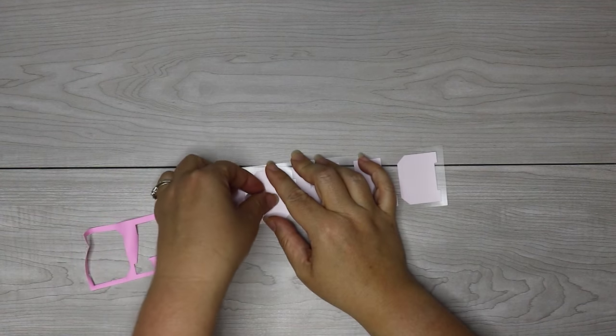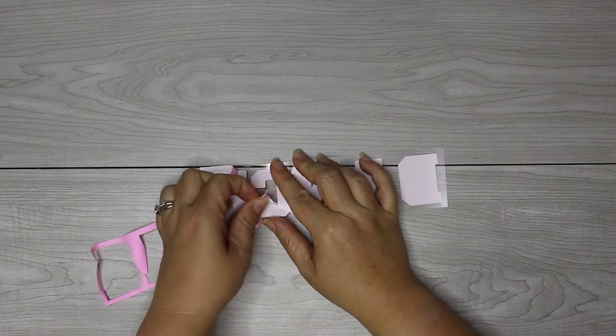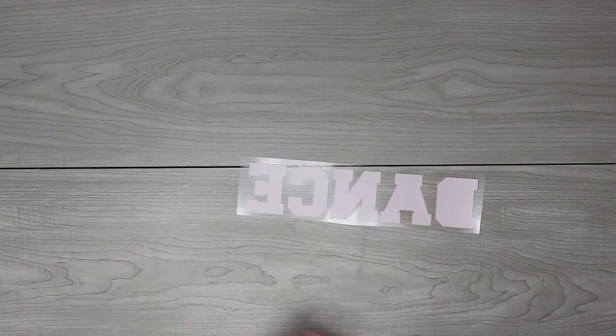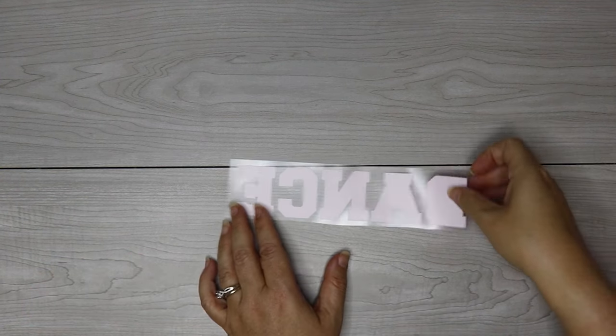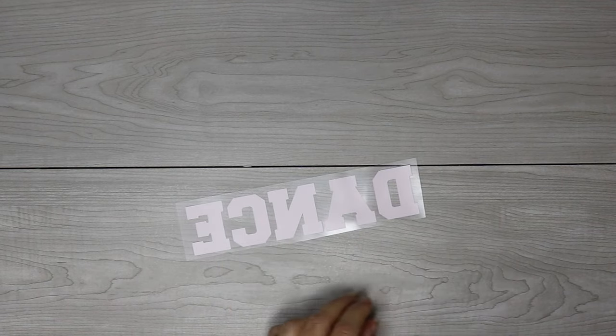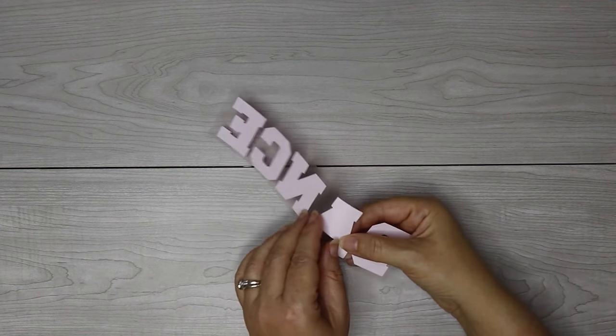Pressing puff vinyl is going to be a little bit different because you don't actually press it for very long — you're only going to want to press this for about 10 seconds. And you are going to want to use a heat press for this, because irons are not going to be consistent heat, so you're not going to get the desired look that you're going for with this vinyl.